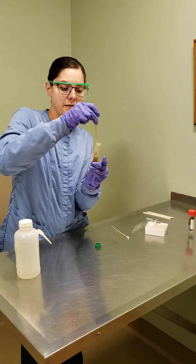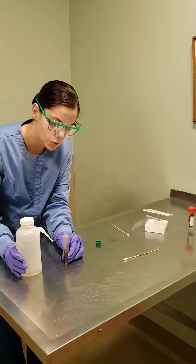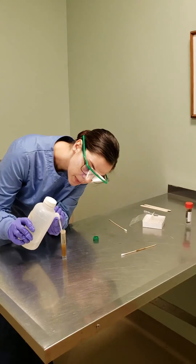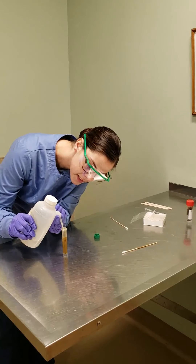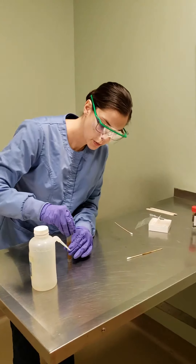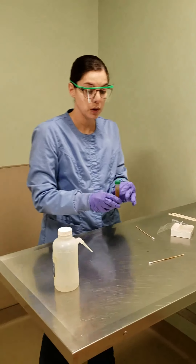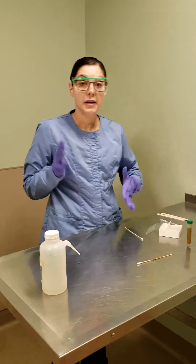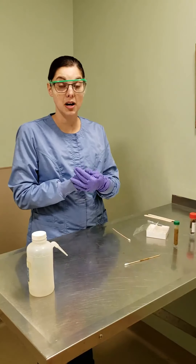Once we have it mixed, we want to add some more of our fecasol up until about a half an inch away from the top of our container. From here, we will take this to the centrifuge, make sure that it's balanced, and we will spin it for about three to five minutes. Then we can start the other steps for our task.